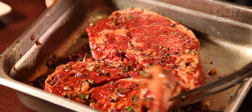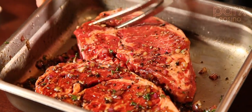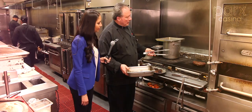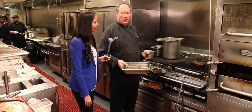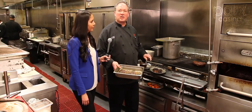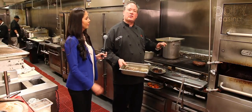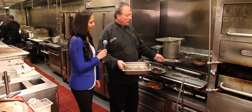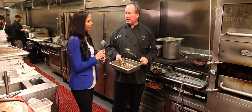I marinated these steaks in the same balsamic peppercorn recipe that we showed in the last tip. Smells so good. So I know a lot of people tend to want to go and touch that steak too soon. The secret is leave that alone for a couple of minutes.